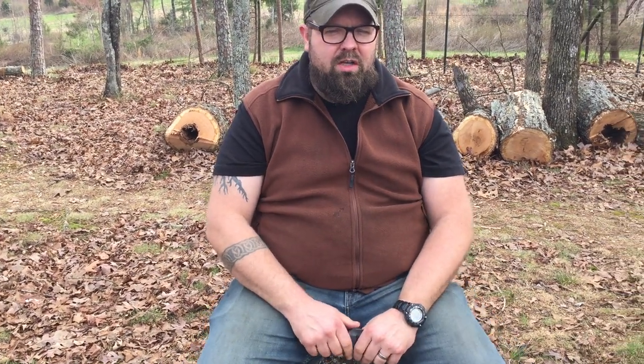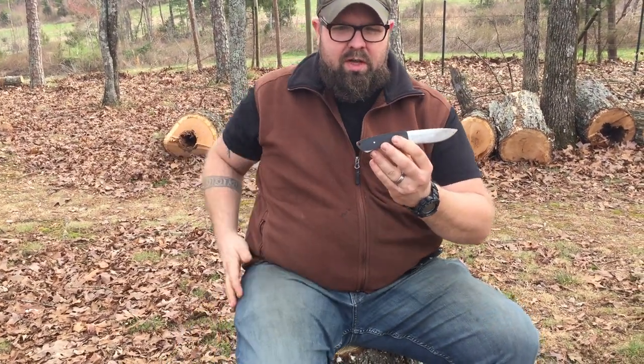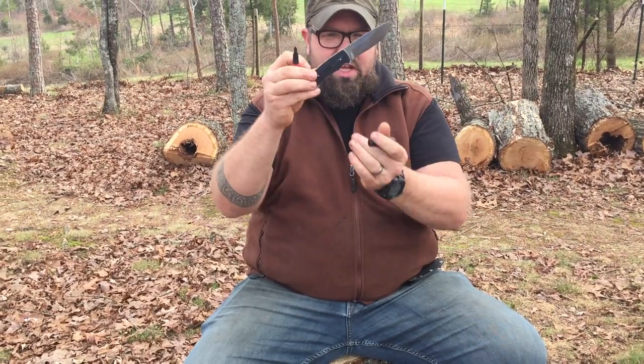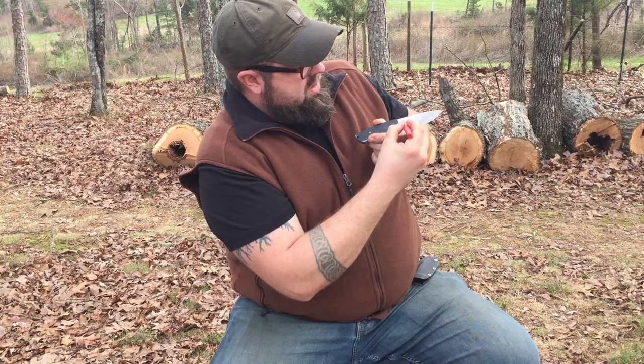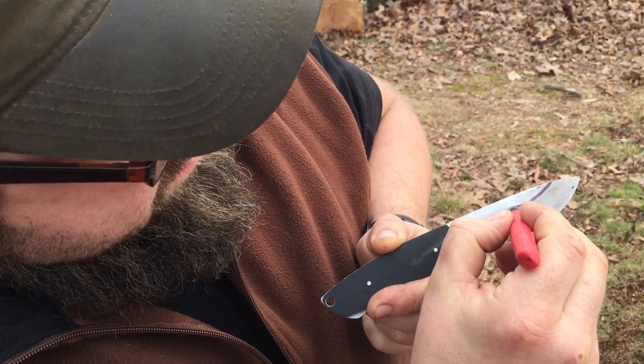Once you've cut your knife shape out, draw the grind lines on it. Take a Sharpie or marker, get your basic shape, and draw where you want your plunge line. All you're going to do is follow the shape of your edge up to the spine of the knife. Then draw a line down at the edge. Take a file — honestly, all you really need to get started is a file — and start grinding at the right angle.